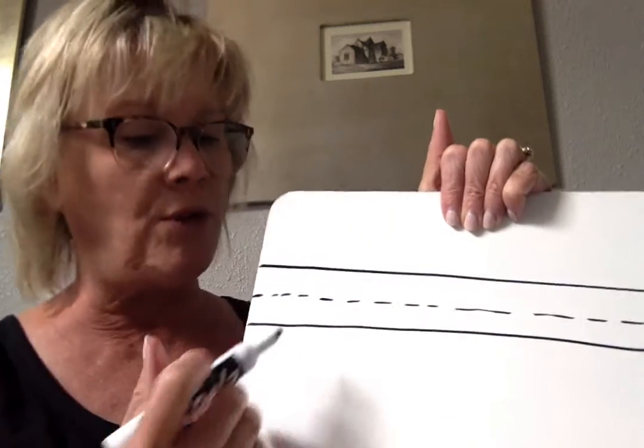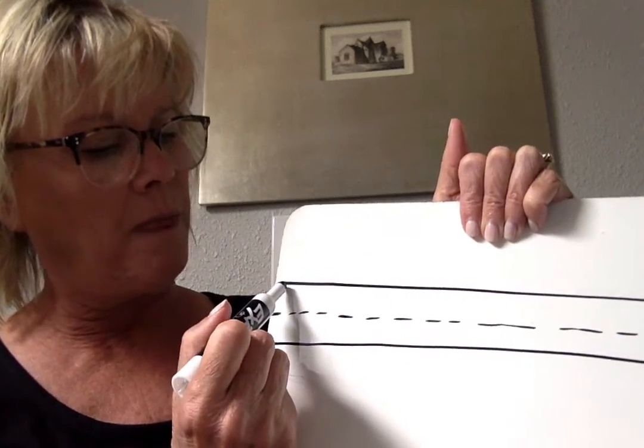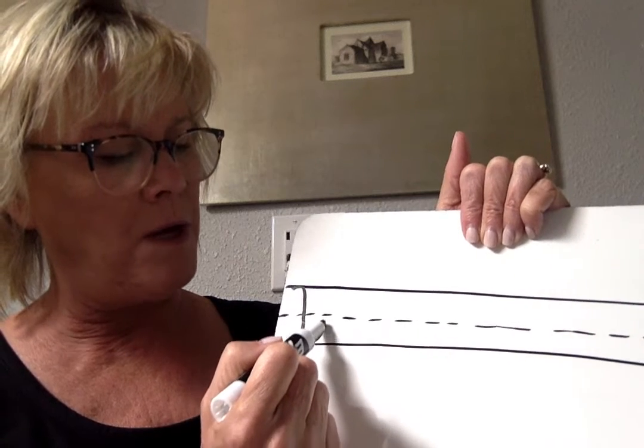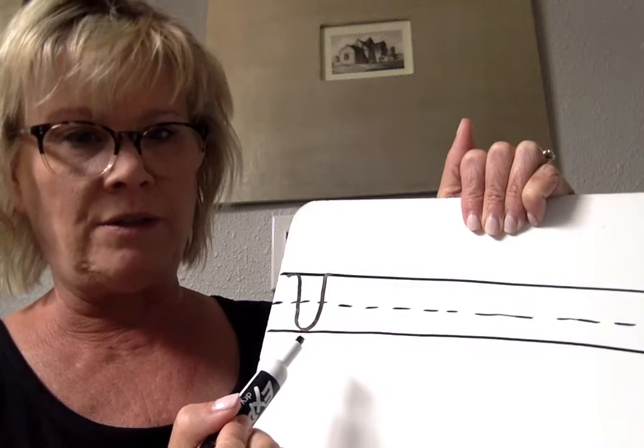Today we're going to learn V and W. To make a V, you're going to start at the top, make a cane, go down, up, and a little another cane.